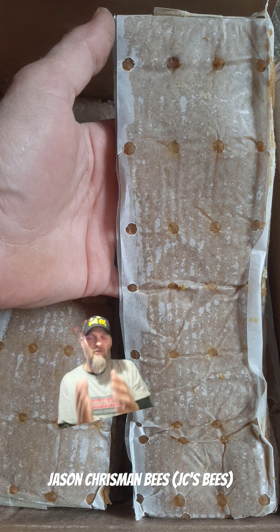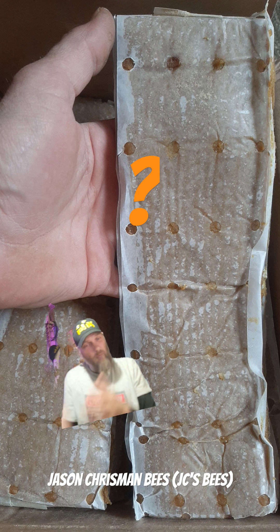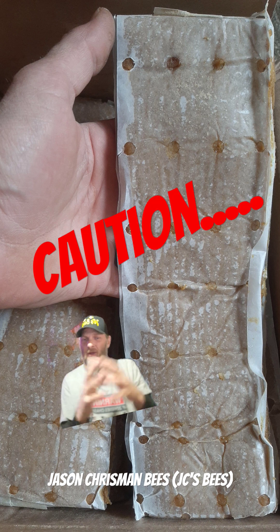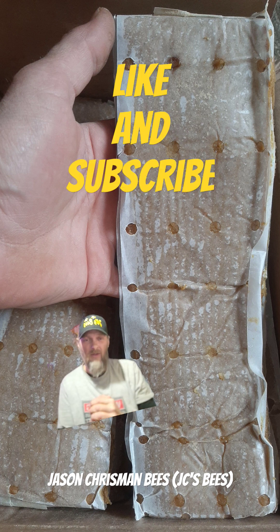So when you go to feed your bees and you're questioning which one you should feed, think about what season you're in. Right now we're in winter, and spring's getting close. I could add a pollen patty, but if it gets cold again, they're probably not going to recluster, because bees will not leave brood when it's cold. So consider these factors when you go to feed your bees.